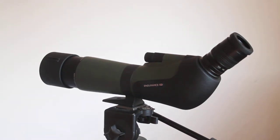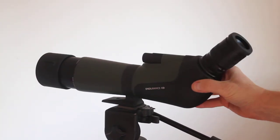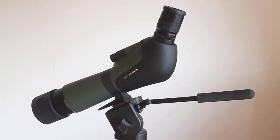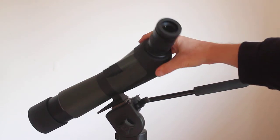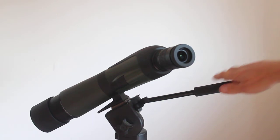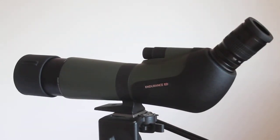One thing to note: it comes with a rotational collar, so you can slacken that off and rotate the scope. A situation where that comes in handy — say you're up at Flamborough Head trying to spot a seabird down a cliff face, you can rotate it and look through at an angle downward, making it much easier than craning your neck. It works similarly from the top of a building or any elevated position.